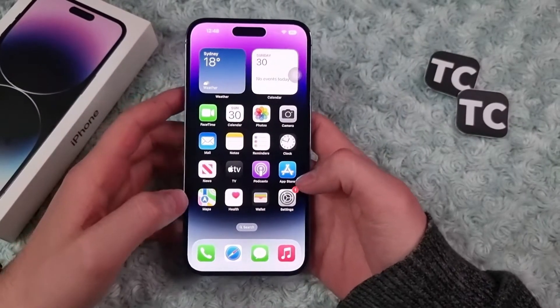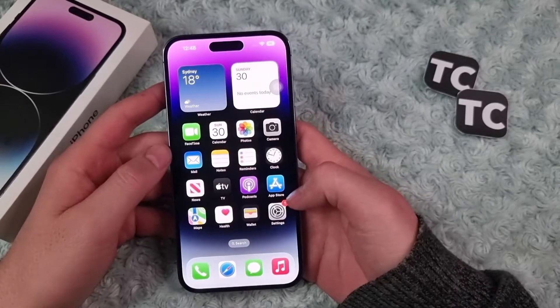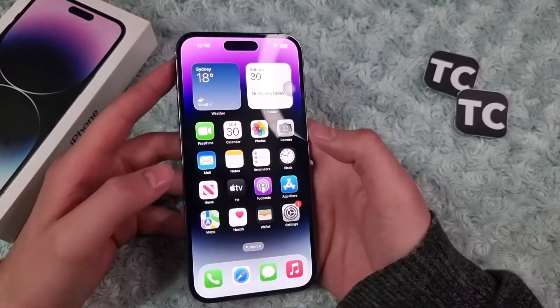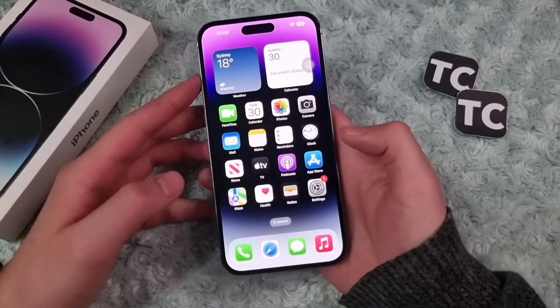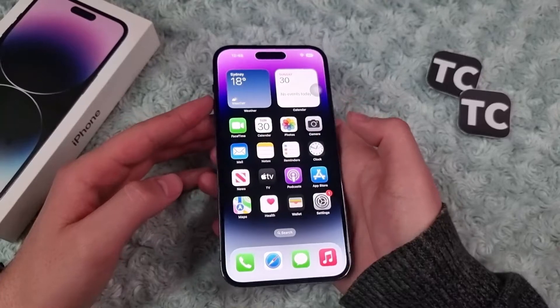Hi everyone. In this video I'll show you how to restart your iPhone 14. For that you have four ways, which I'll show you in this video. The first and easiest one is using the side button and the volume up button.